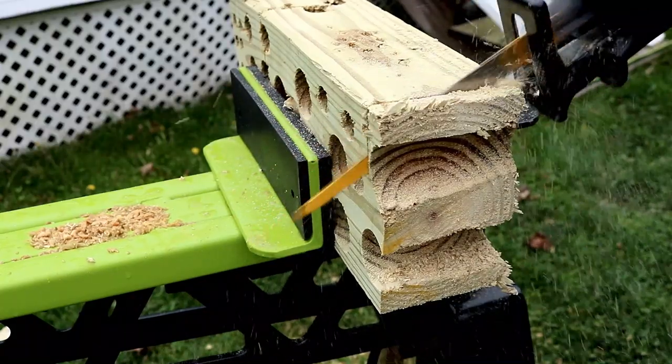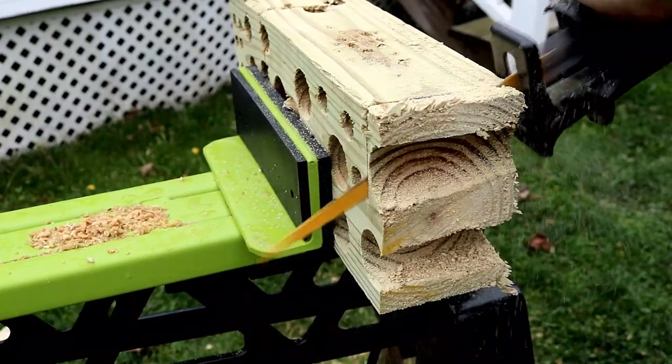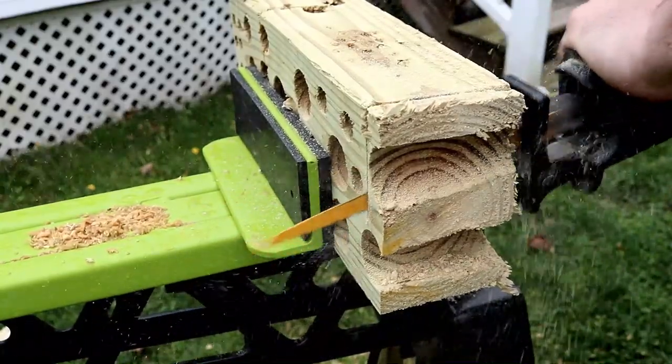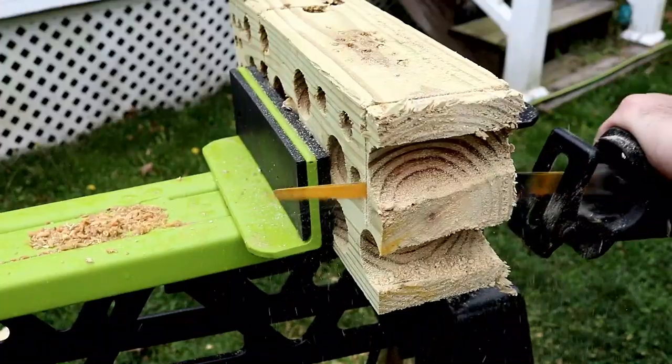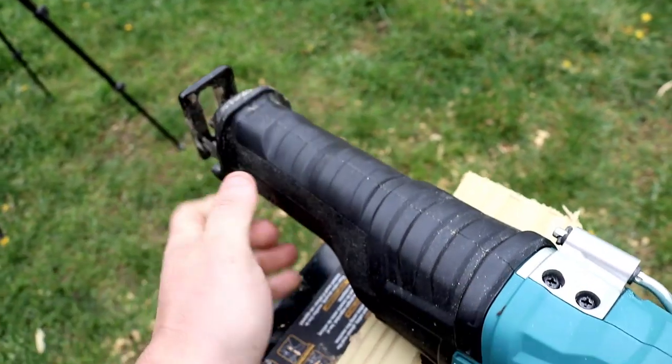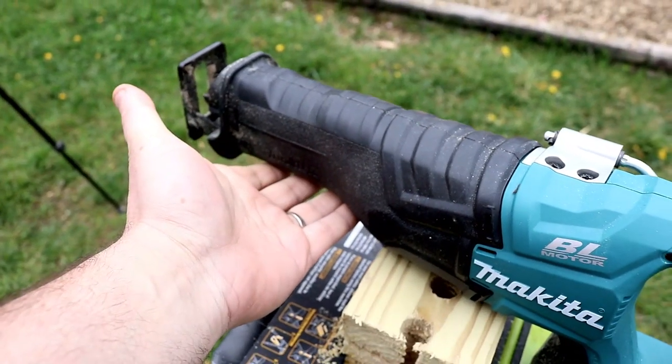As for the feel of this saw, it is really, really nice. I really like how it tapers down towards the front so you can wrap your hand around it. It also has those grooves in there where it doesn't slide around or slip — so that's a really nice touch on this saw.